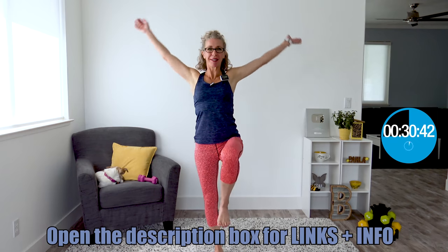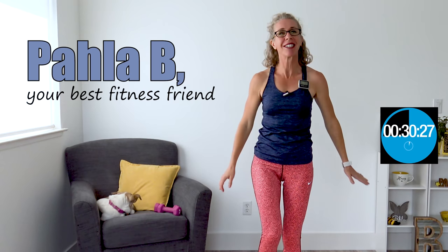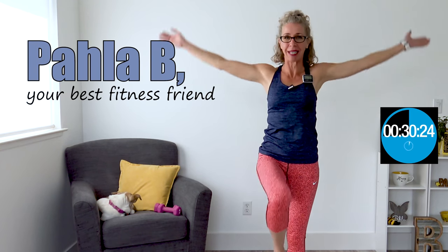We're getting started with some arm circles with high knees. I am feeling a little bit giddy — today is day 27 of 28 days of this body shaping series. Welcome to the workout, I'm Paula B, your best middle-aged fitness friend. Around here we are all about making peace with your menopausal body. I'm wondering if you just randomly clicked on day 27 because you love walking with weights and Cardiotoning and had no idea that this is the penultimate workout of our series.